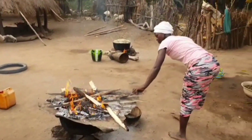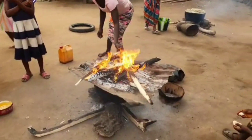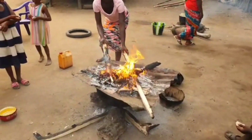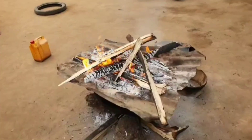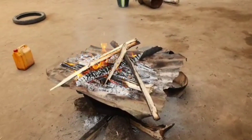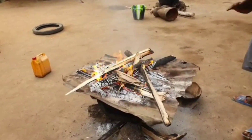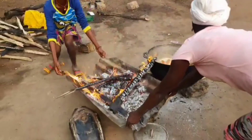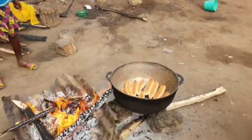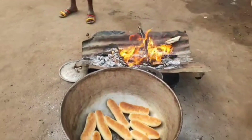This only takes about four minutes to bake with this flame — it's very intense heat. Let me know what you think. How do you bake in your local village? This is Sierra Leone, part of West Africa. This is how we do it — the old ways, we're still doing it.